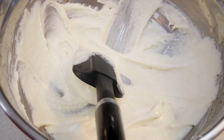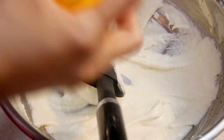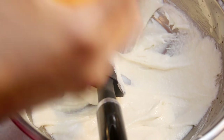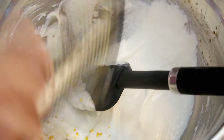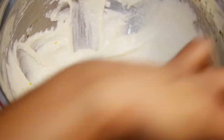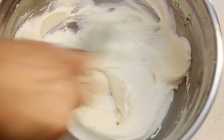Now I'm going to zest in about half of a large orange. If you have a smaller orange, go ahead and zest in one whole orange. The orange zest really does add amazing flavor — these cupcakes would not be the same without it. Just take another 30 seconds to incorporate that.